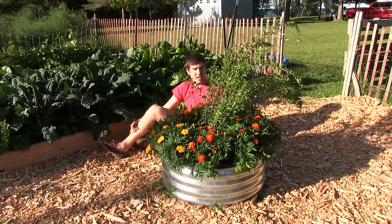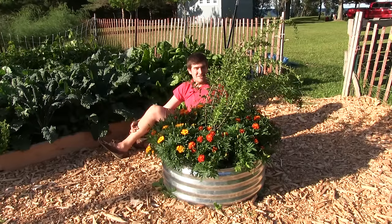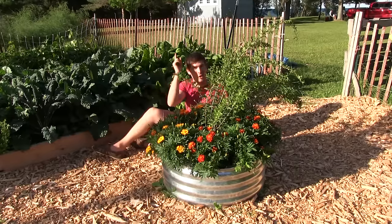So yeah, that's all I got for you today. Grow it, save some money, save your health. I'll talk to you later. This is Luke from the MiGardener channel, hoping you all are growing bigger.